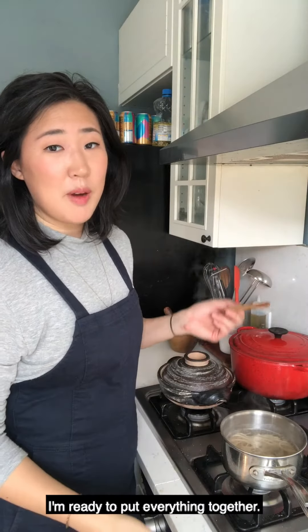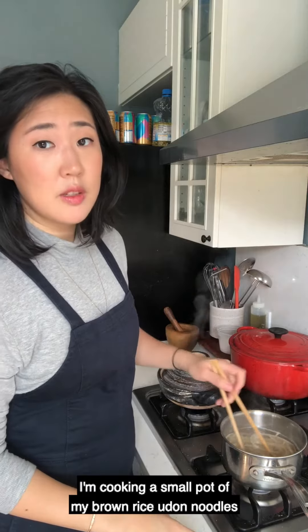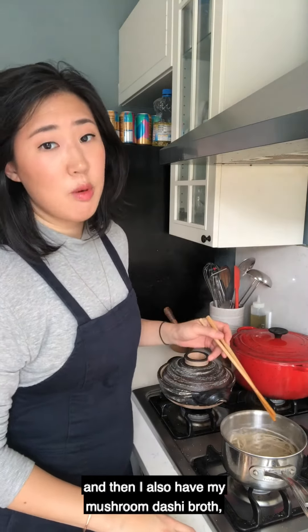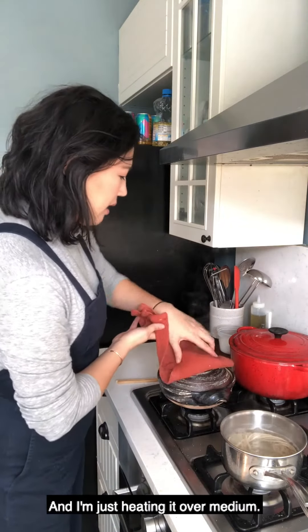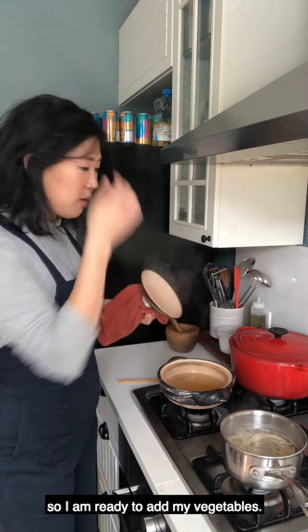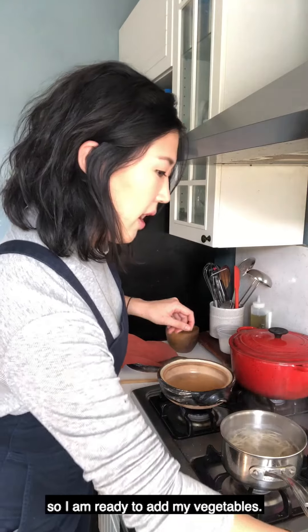Now that my vegetables are all cut up, I'm ready to put everything together. I'm cooking a small pot of my brown rice udon noodles, and I also have my mushroom dashi broth, which I have strained and put into the donabe. I'm just heating it over medium. Looks like it's nice and hot right now, so I am ready to add my vegetables.